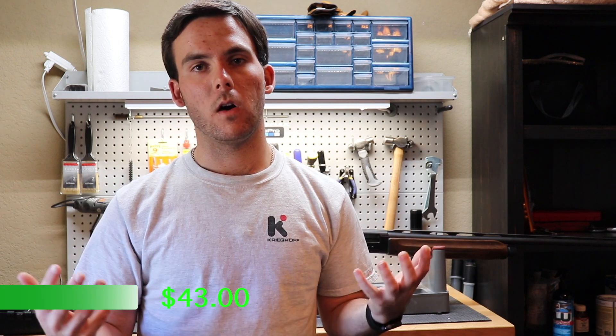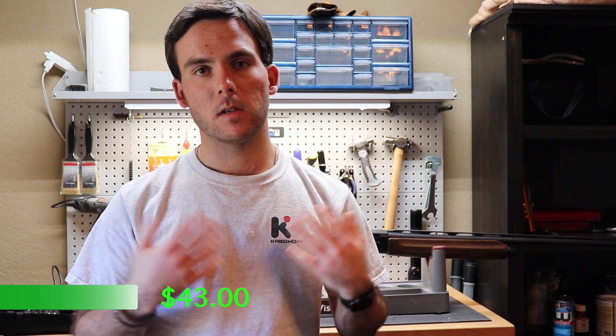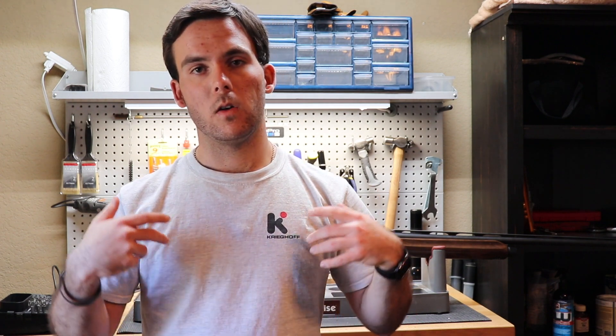Retailing at about $43 on Amazon, it's a must-buy for anybody that disassembles a lot of guns, works on a lot of guns, or just does this a lot. It's a must-have piece of equipment because it's going to be really handy and help them in all of their projects.